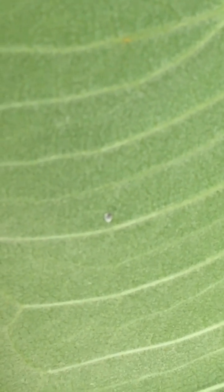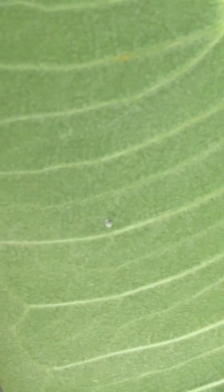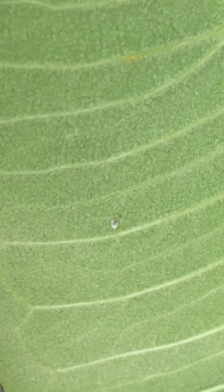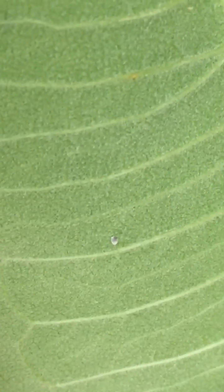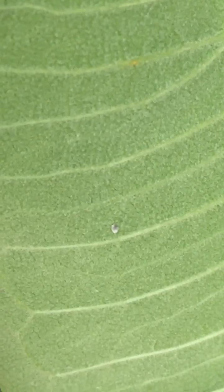Here is an egg that is about to hatch. You can tell because of the black dot. Soon a teeny tiny little caterpillar will crawl out.